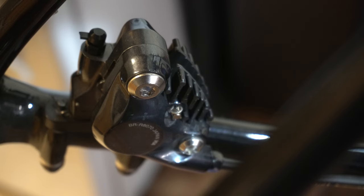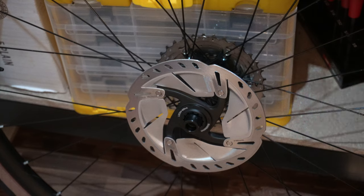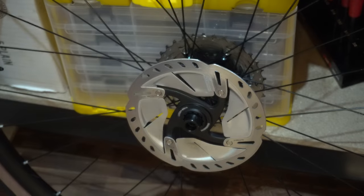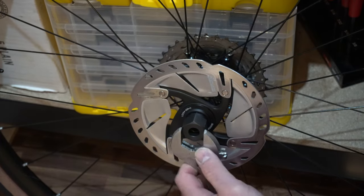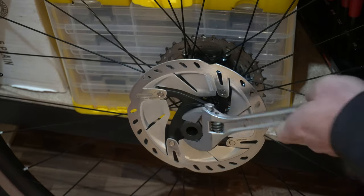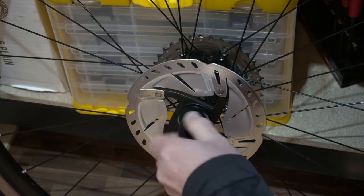Now we gotta work on this rotor. Taking off the rotor — I'm using a standard cassette tool. Put that in there. Pretty easy to unscrew. Rotor comes off.